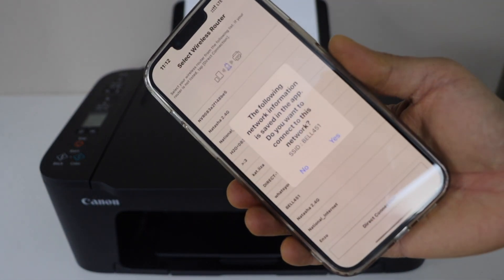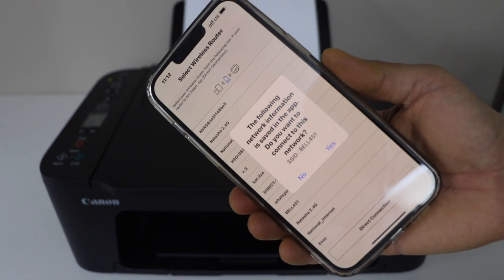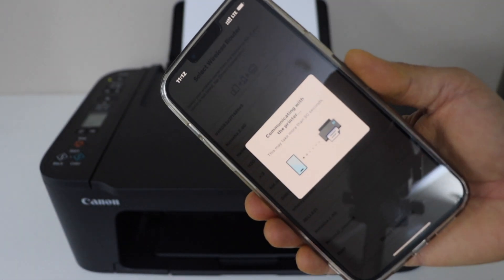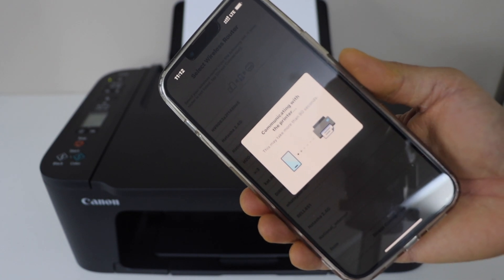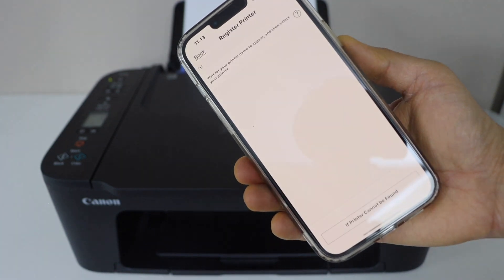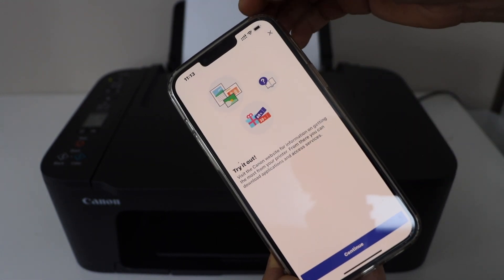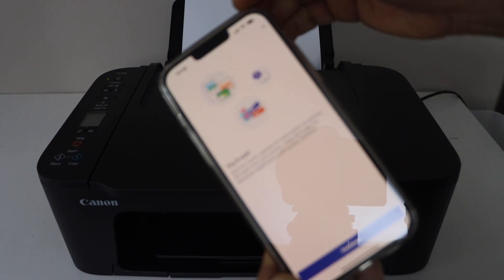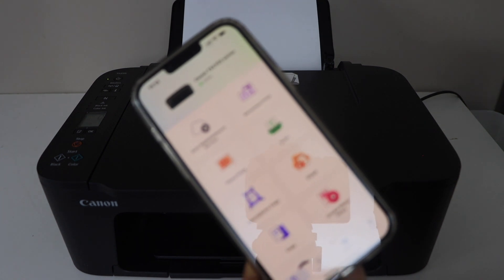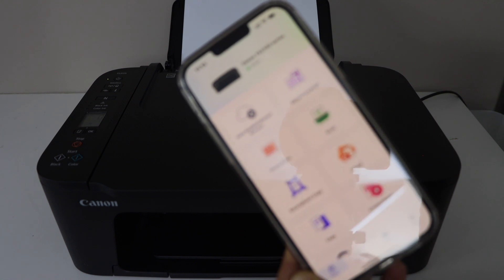Make sure your smartphone is already connected to your wireless network. If you have a home Wi-Fi network it will display that network and you just have to click Yes. If you don't have a wireless network, it will still give you a direct connection option and will automatically connect with the printer. The printer is almost installed — close this window.